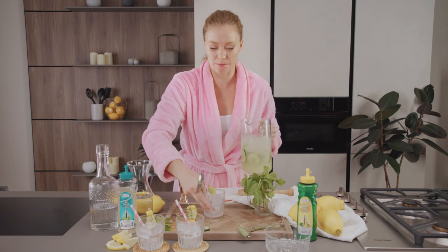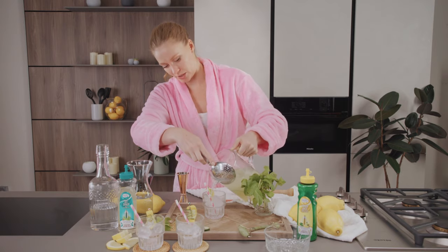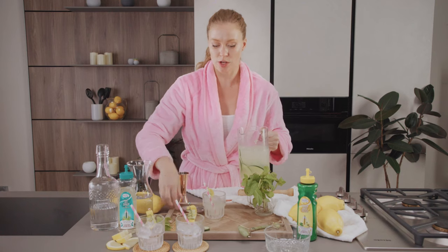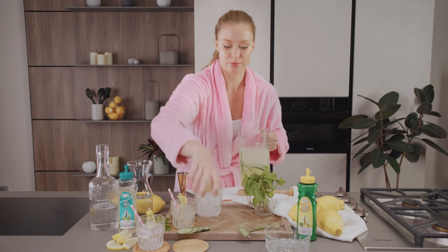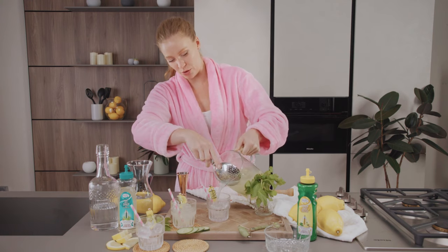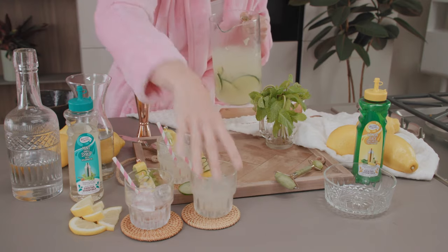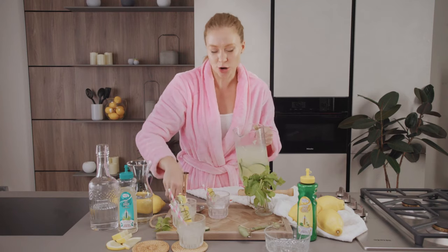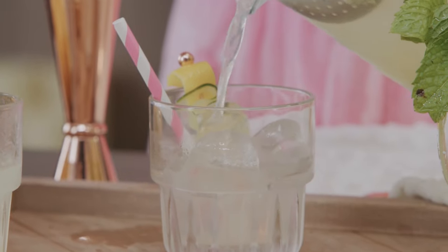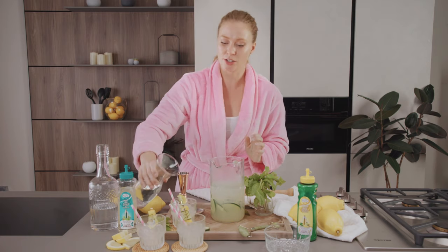We're gonna fill each glass part of the way because I want to top it off with some soda water — so we'll do each glass so everybody gets some. These glasses are already beautifully garnished with a little bit of lemon, a little cucumber, and a cute pink straw.